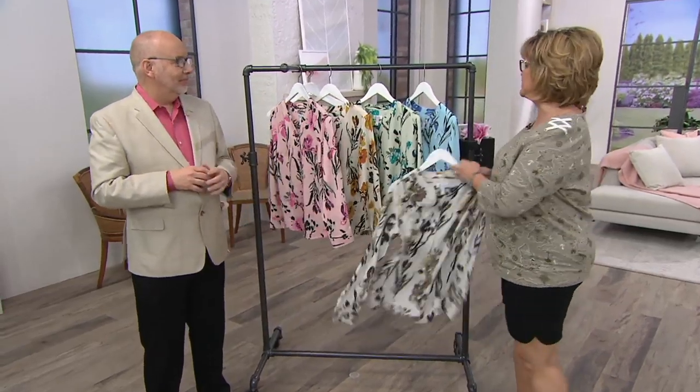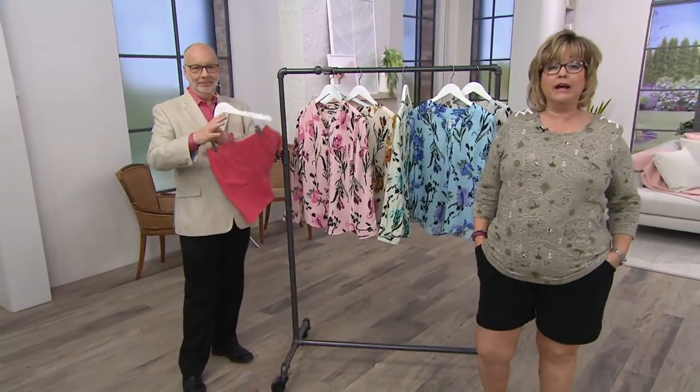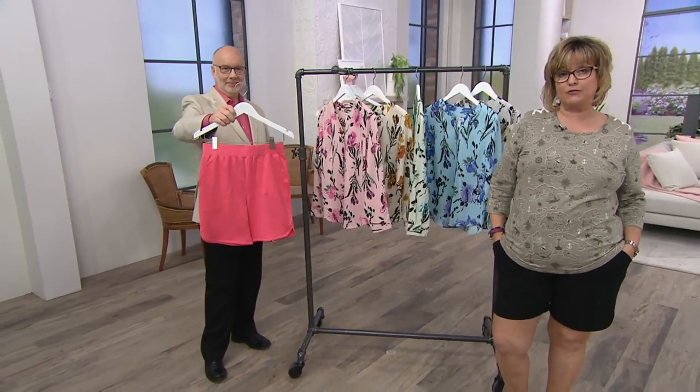Just a quick reminder of our today's special value — our shorts have been phenomenally popular. We have French cherry shorts as a TSV for the first time.